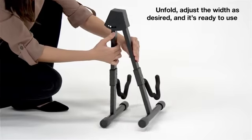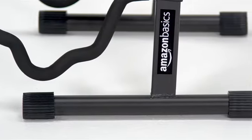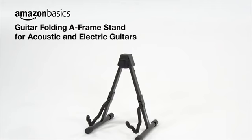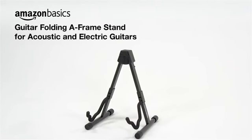It also has three adjustable width settings to accommodate different size guitars, and non-slip rubber feet to keep it securely in place. The Amazon Basics Guitar Folding A-Frame Stand for acoustic and electric guitars will help you protect your instrument so you can concentrate on your music.